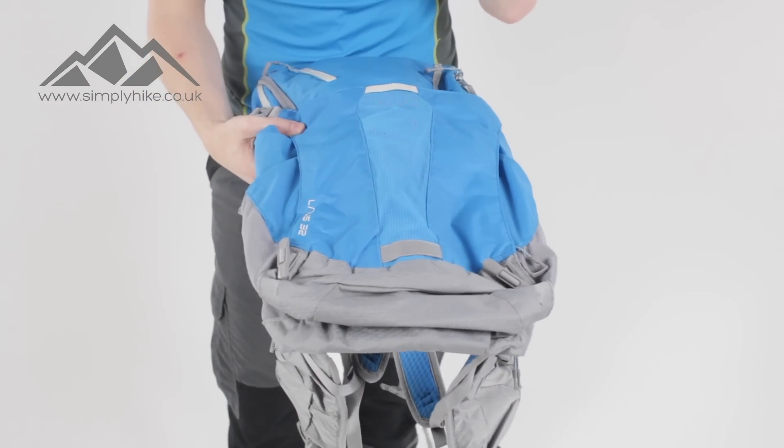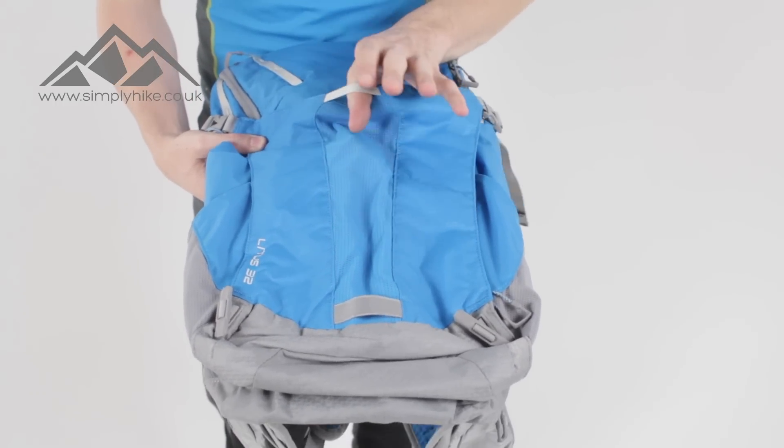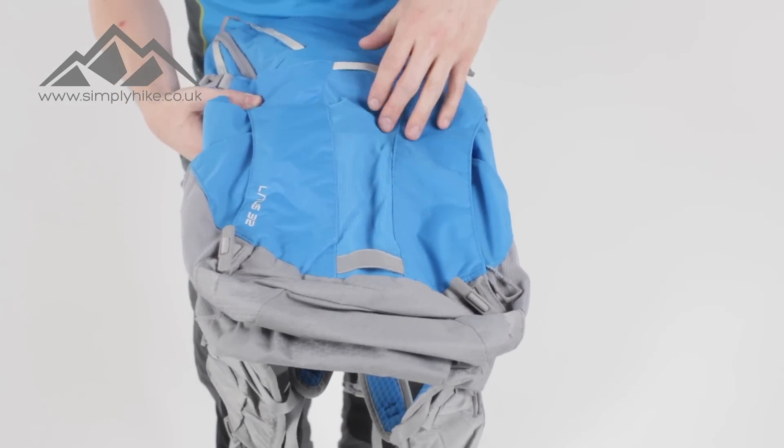Let's go through some of the key features now. On the front here you'll notice you've got these two toggle loop systems, so you can attach whether it's going to be your walking poles or your ice axes.